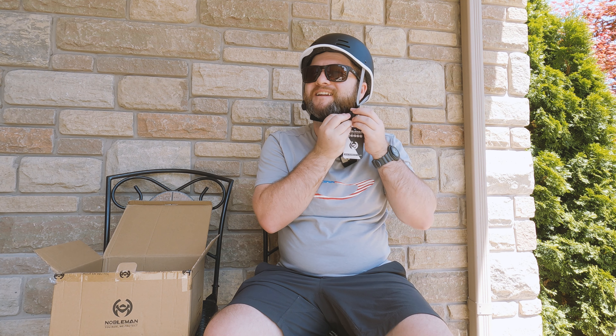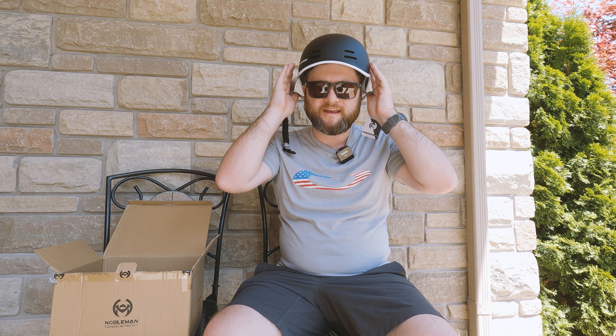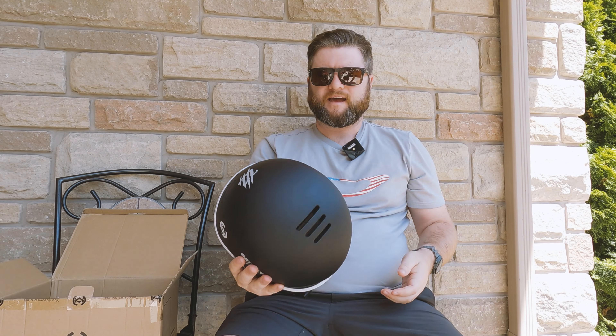Compared to a normal helmet that clicks in, you can just slide this on and it has a little magnet which clicks into place, then you can pop it off like that — easy done.